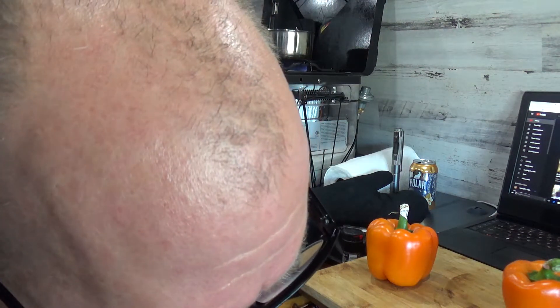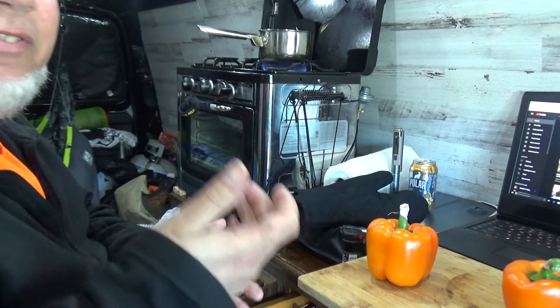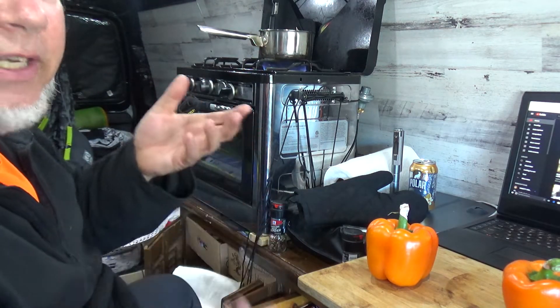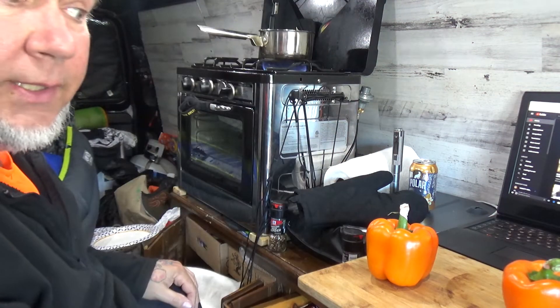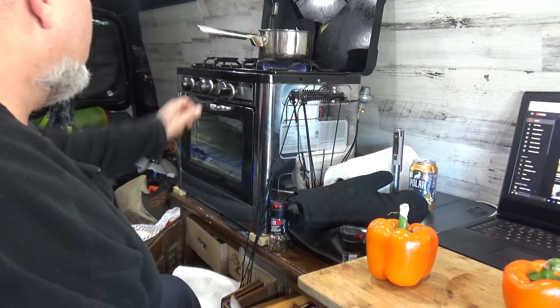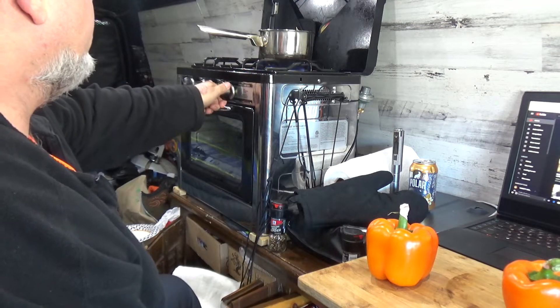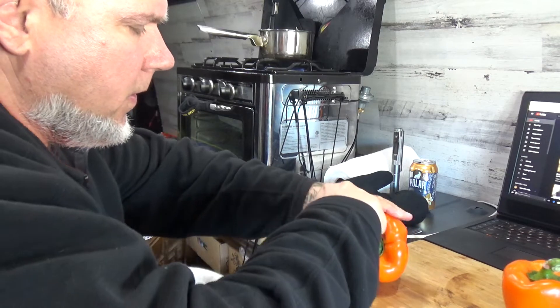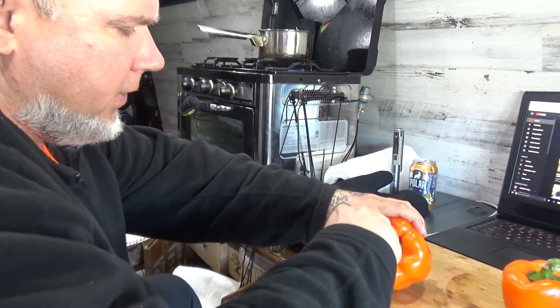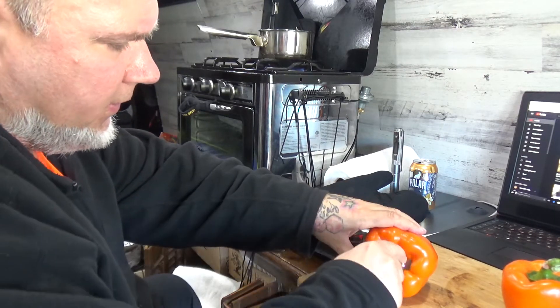A quarter cup of butter — if you like it spicier use less butter, if you like it milder use more butter. Simple as that. Now we're just gonna cut around the stem of the pepper.